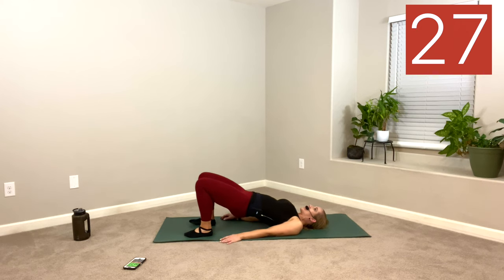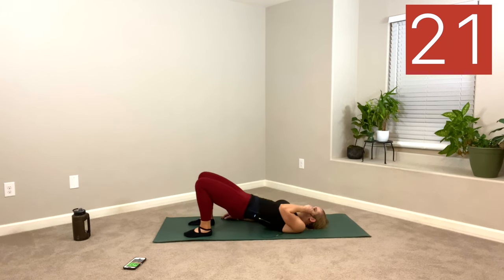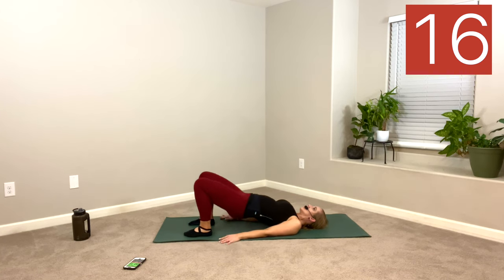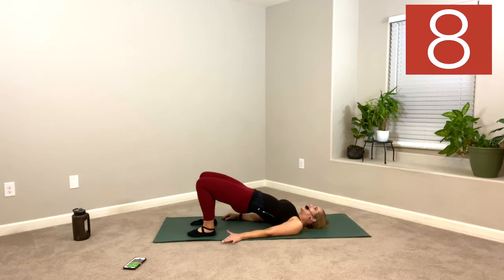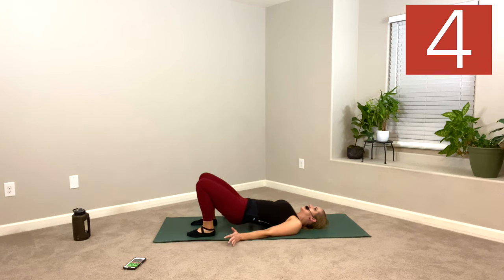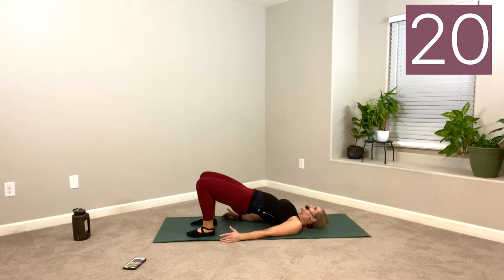Let's go faster. Up, down, up, down — a little quicker. Push into both feet — 50% on the right and 50% on the left. I don't even need a weight or a band and I'm feeling it. Sleepy glute syndrome — because we sit on them all day. Wake them up. Hold this one. Hold it. Rest.